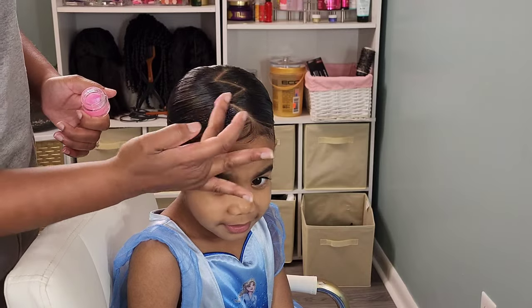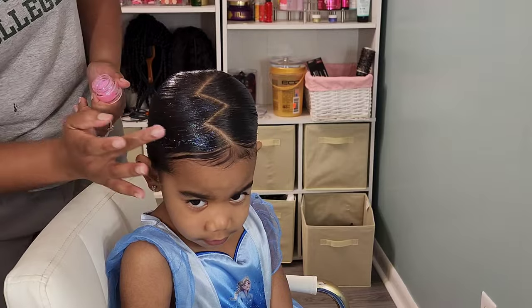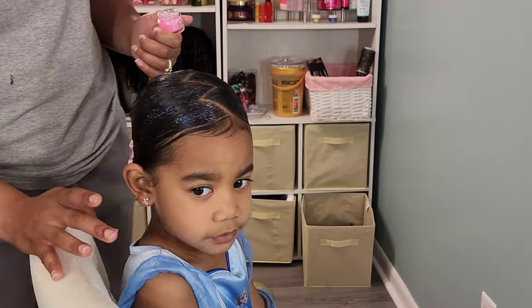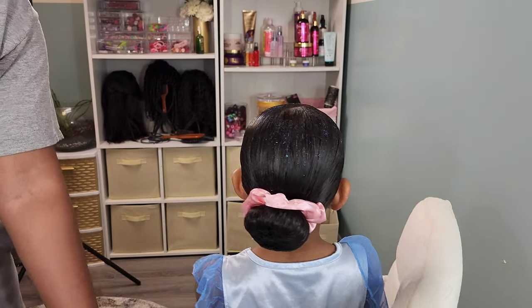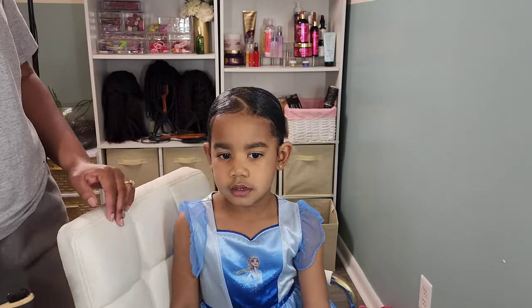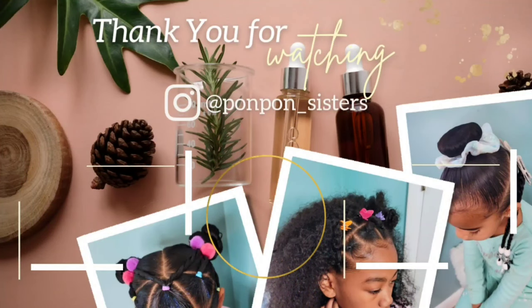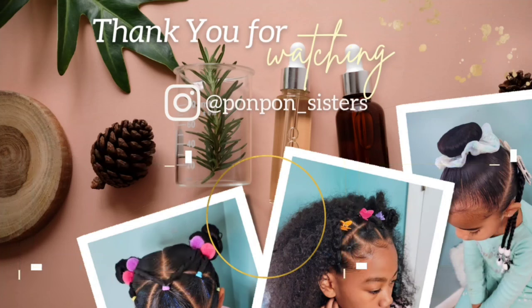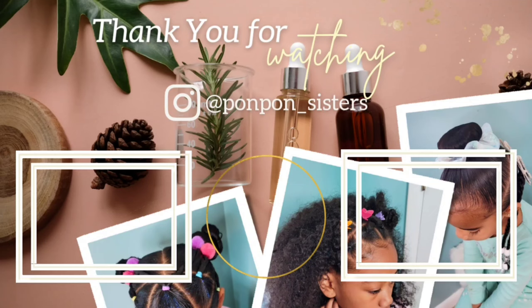Since I did a simple donut bun with this style, Boo decided that she wanted some glitter in her hair. It was Friday and she wanted to celebrate Friday with some glitter roots — I allowed it. We put in some unicorn snot, which is pretty much just a gel with glitter in it, and it washes right out. That is it for this tutorial, guys! Thank you for joining us. If you have any questions about Boo's hair type or her hair routine, please comment down below. We'll see y'all on another one.